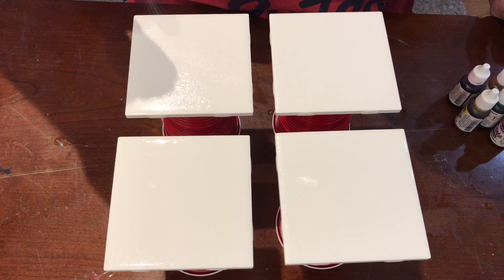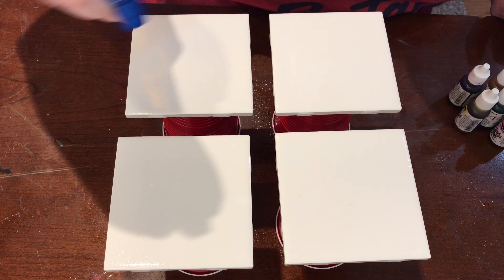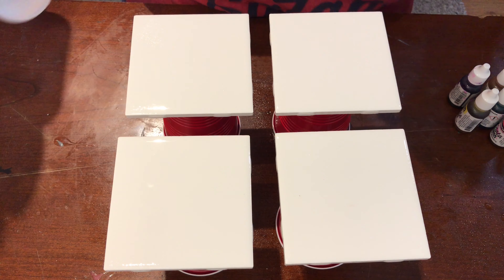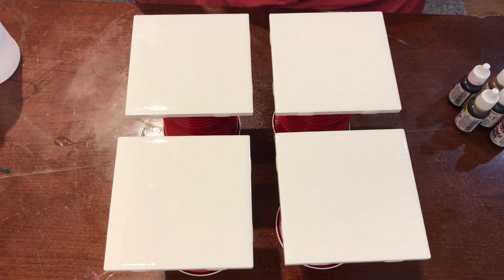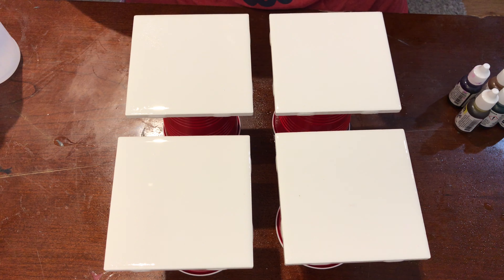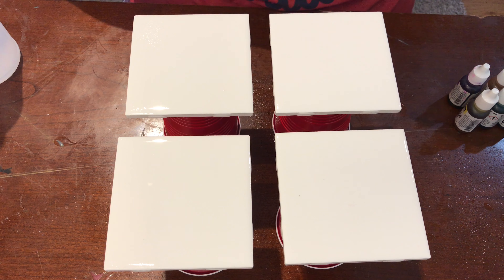What I'm gonna do is just spritz these tiles with the rubbing alcohol. It does have a little bit of a smell but I have my fan on and I have my door open. We're gonna start with the Senorita Magenta.